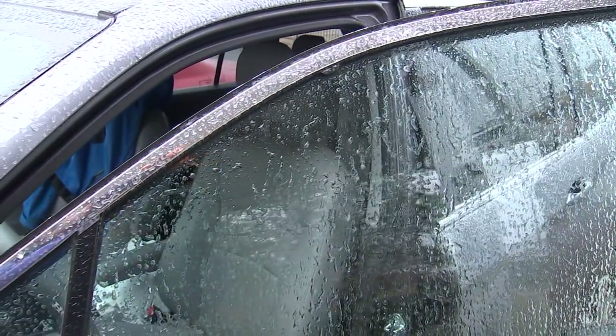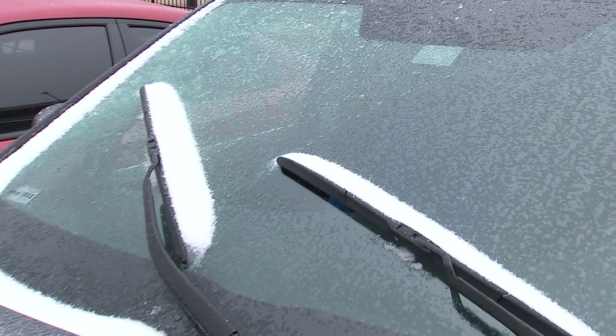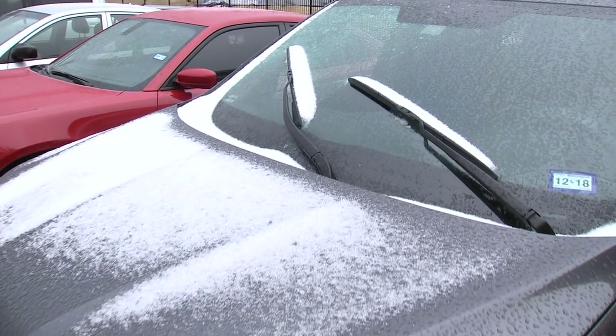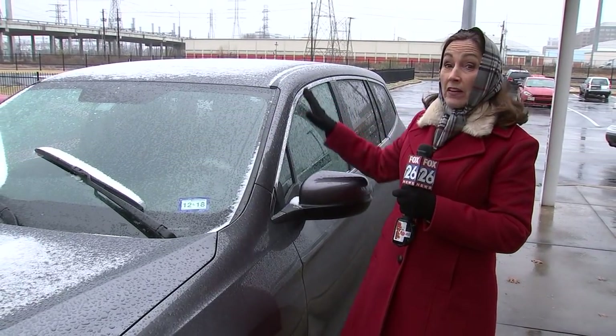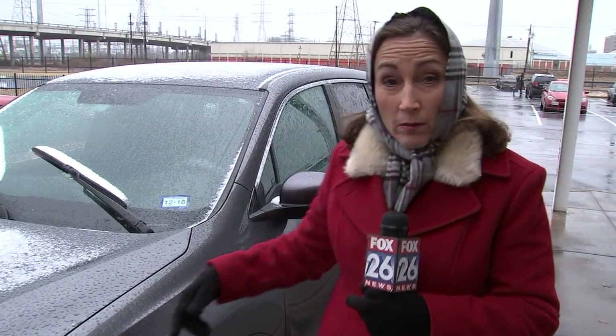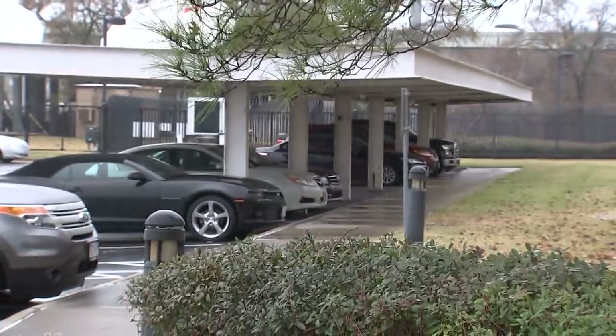Be really, really careful when you're driving. Obviously, the most important thing you can do is to stay safe, stay warm. That means stay inside. Or if you have to go outside, you can take some preventive measures and just put a tarp over your car before you park it. Or do like I did in the parking lot here at Fox 26 — I parked underneath the canopy.